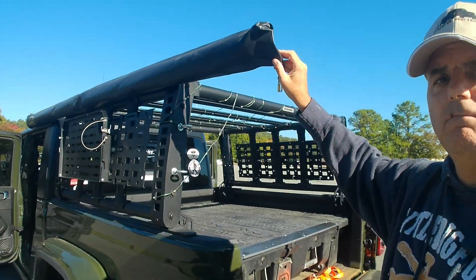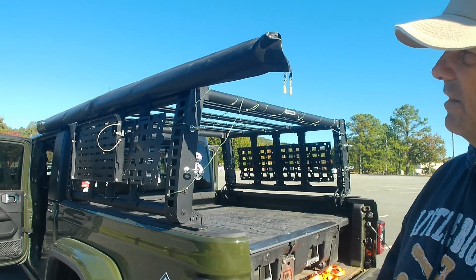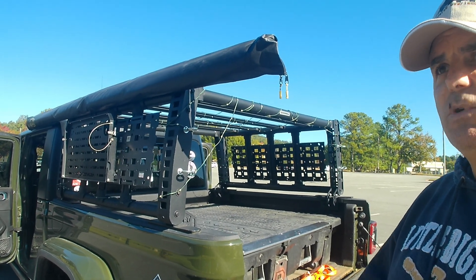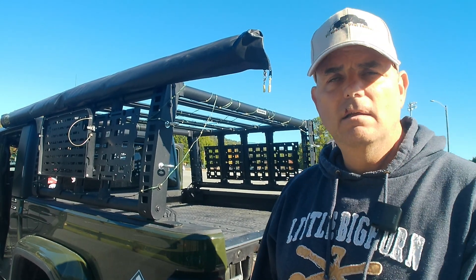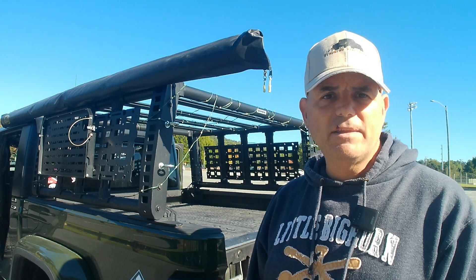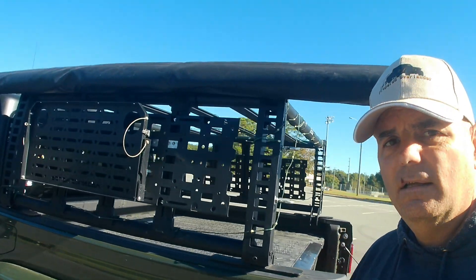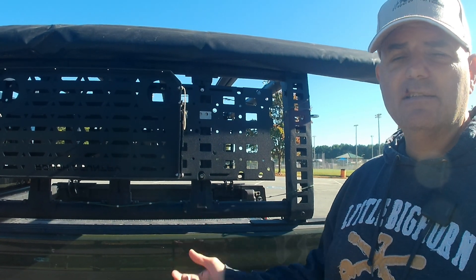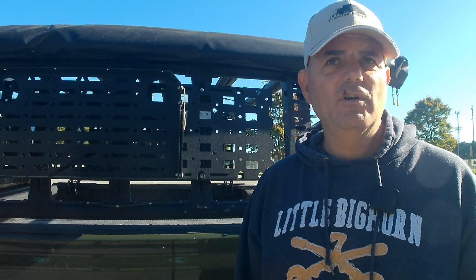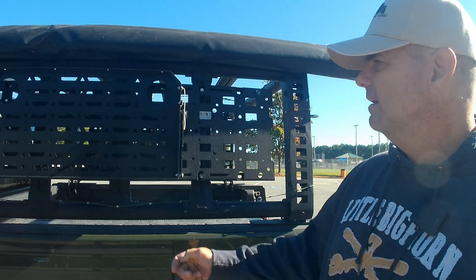I've got this awning up here as well, also made by Smittybilt. It does pretty good — gets you out of the sun and out of the weather. For both overlanding and preparedness it does the same thing: get you out of the sun, get you out of the rain if you're cooking, sitting around waiting, or whatever you're doing.